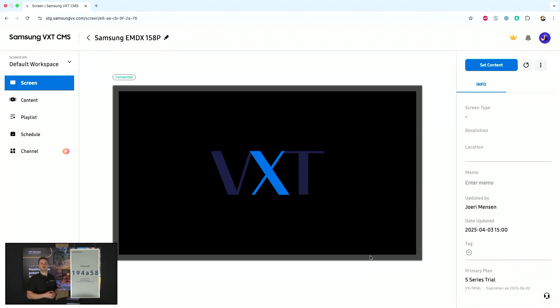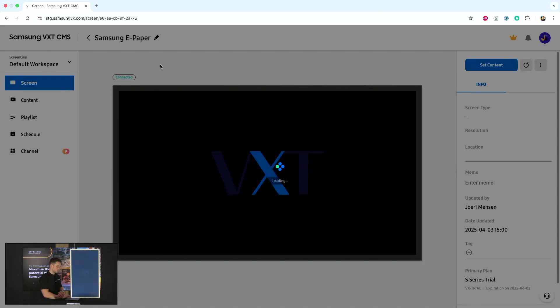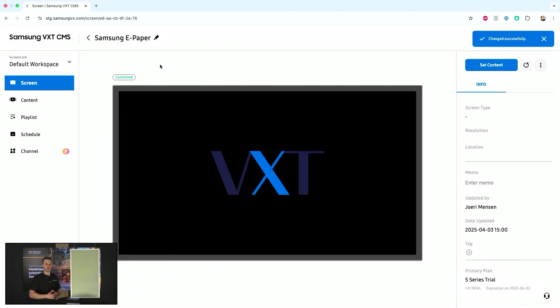Simply by using the pairing code, that's all you need in order to connect your display to VXT. At the top left I can see the name, or I can also edit it — I will change this to 'Samsung ePaper'. By clicking next to it the naming convention will be saved as well.